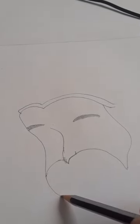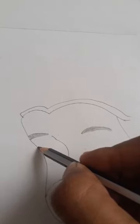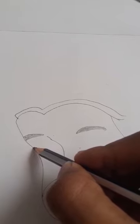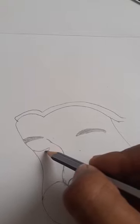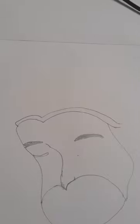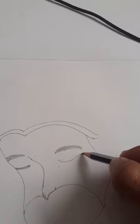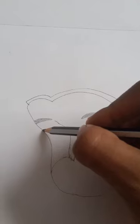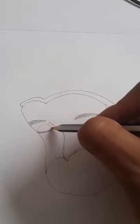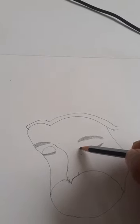Now we can draw a circle like this. Like this. Like this. Now we can draw like this. Now we can draw the upper part like this and we can join it here. Here also we can draw like this.